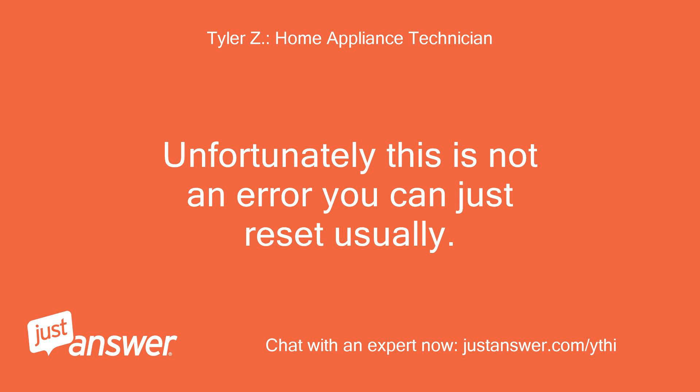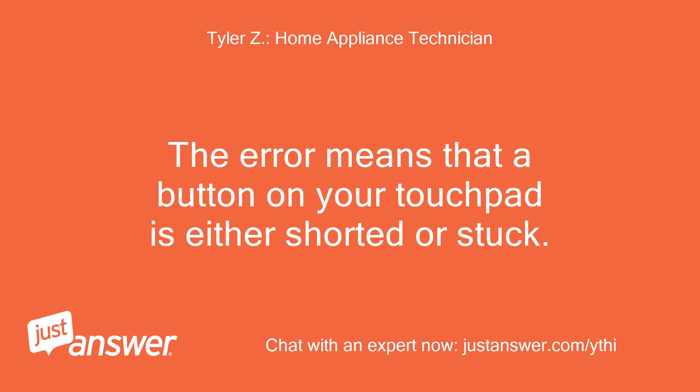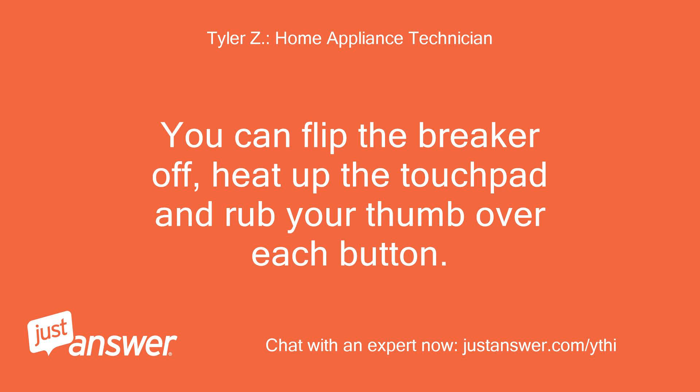Unfortunately this is not an error you can just reset usually. The error means that a button on your touchpad is either shorted or stuck. You can flip the breaker off, heat up the touchpad, and rub your thumb over each button.